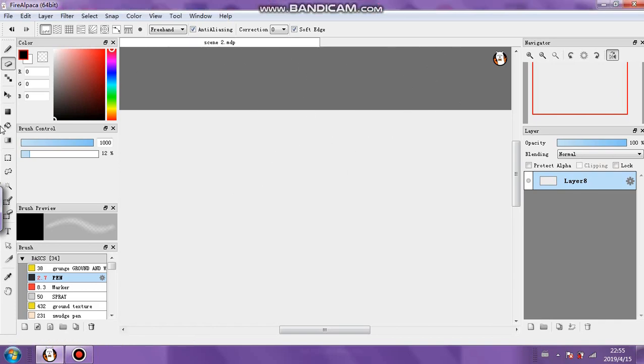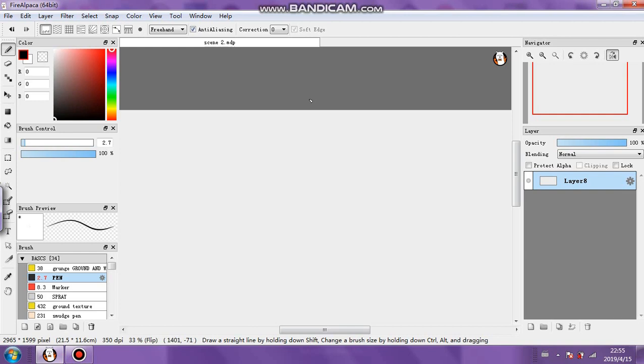Hi everybody, welcome to another art video. I'm going to be doing some digital drawing - basically rough practice sketches of figures and stuff. I've got another cartoon planned, a new ninja cartoon thing, and I need to practice the look of the main character and how I'm going to draw him and the figures in the scenes. I want it to be pretty rough and simple.